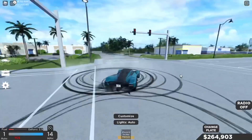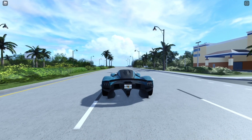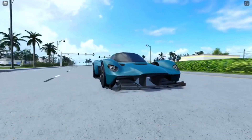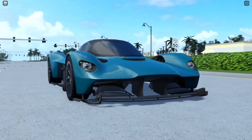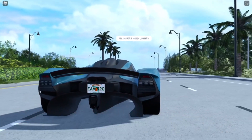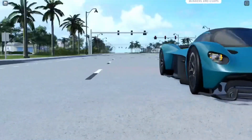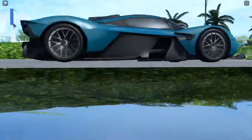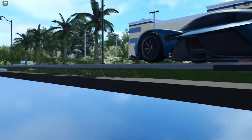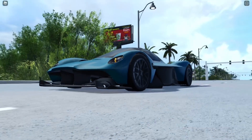These are the blinkers for this car. First we got the hazards — pretty cool, decent. And we got the right side blinker — yep, decent. And the left side one — pretty cool guys, look at that.